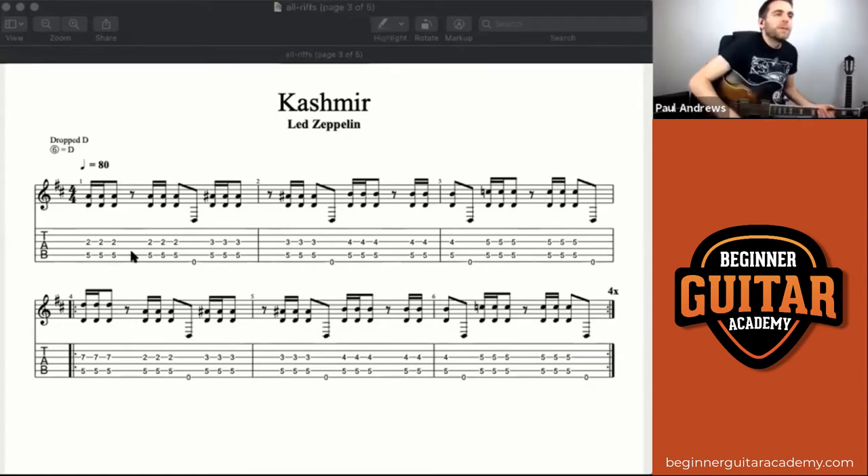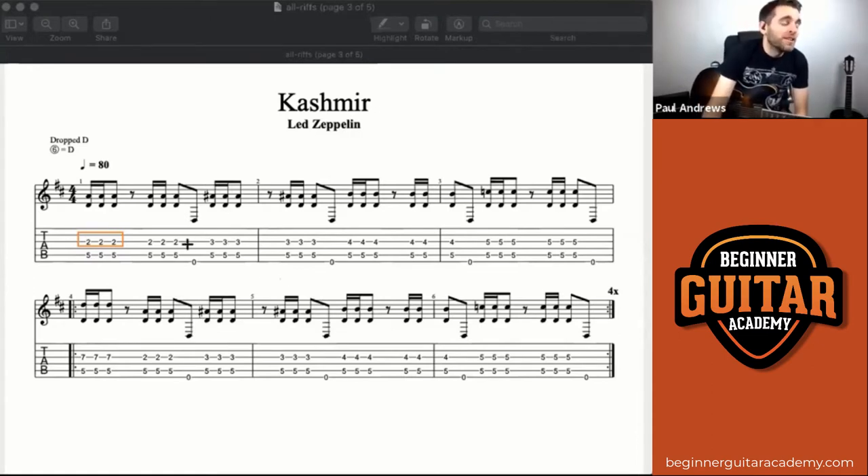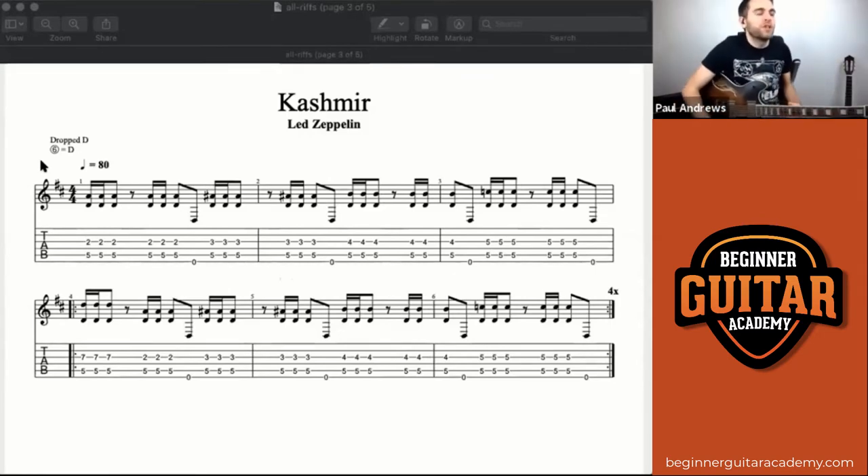I'm going to keep it in drop D just so I can demonstrate it. We've got a bit of a stretch here, so straight away if you are a low-level student we could just play the notes on the G string. If you look at the notes on the A string, they don't change — it's what we call drone notes, a note which continues throughout the whole song that doesn't change. So basically just drop it out; we don't need it. The A string just keeps getting played. Low-level students thinking this is stretchy — you could just do the notes on the G string.